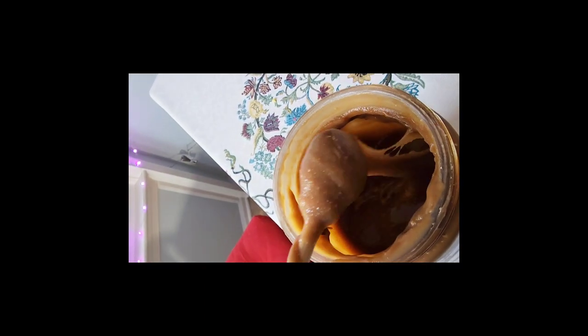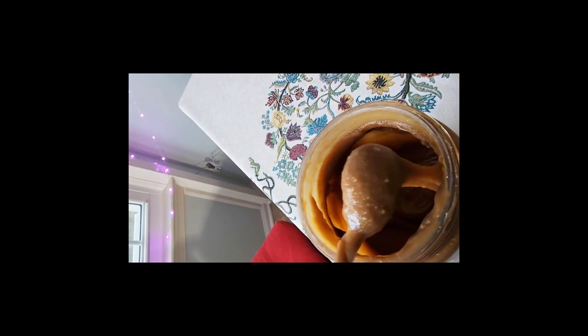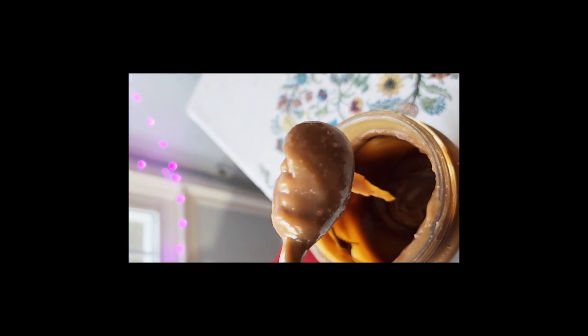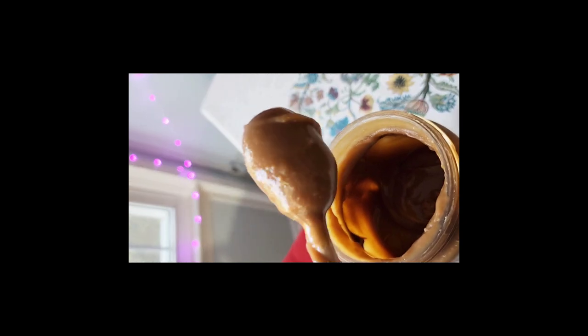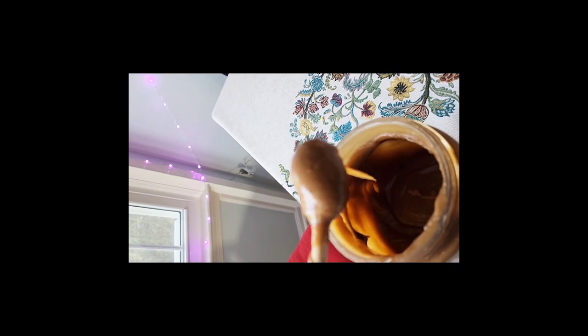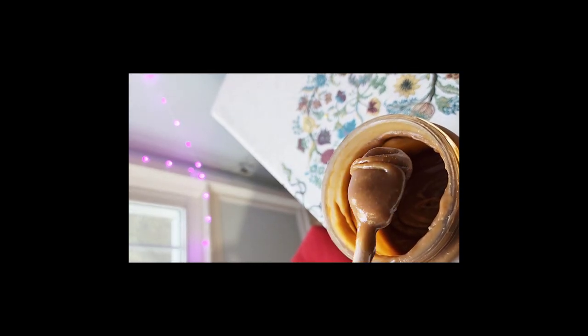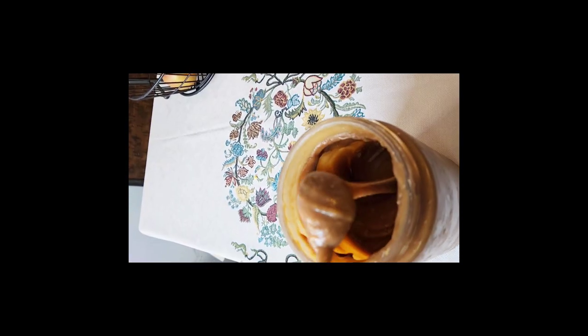Here is the cocoa jam — it's almost halfway gone because many people already ate some of it! This is how the texture looks when you cool it down or put it in the fridge. If you want it a little more liquidy, you can warm it for a few seconds. You can put it on bread, mix it with sweet rice, suman, or whatever you like.